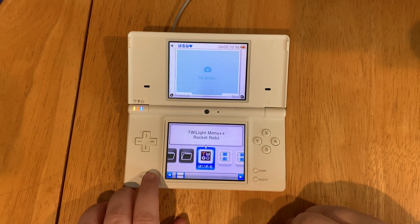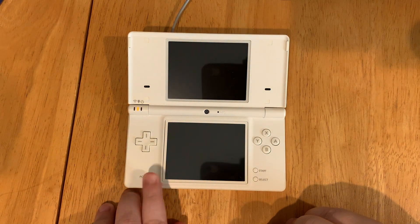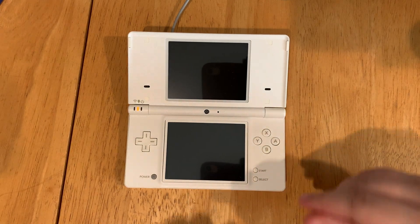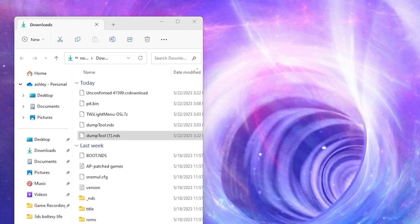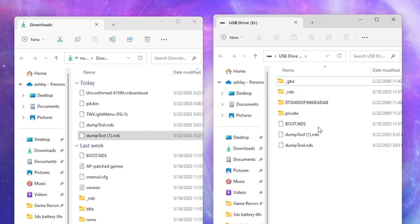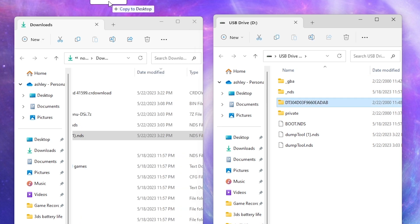When it's complete it will ask you to press start to exit. Power off your device, take the SD card out, and insert it back into your computer. We just created a NAND dump with our DSi. You'll see a long file name — left-click and drag it to your desktop to store it somewhere safe. Once you've backed it up, you can delete it from your SD card.